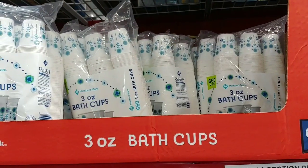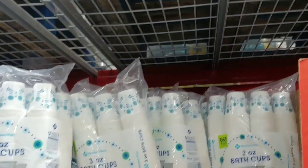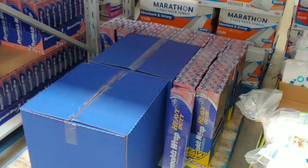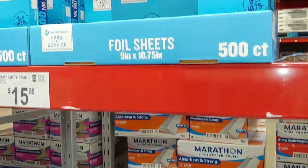Nobody thinks about bath cups — $7.98 for bath cups, biodegradable and eco-friendly. And you guys know the drill: this is one of those big secrets — when they stop making aluminum foil, you can't get it.